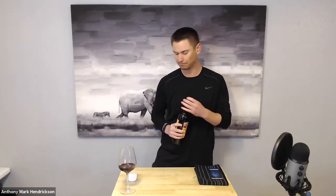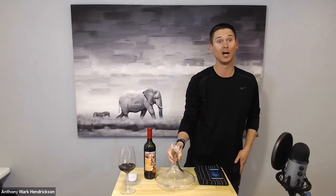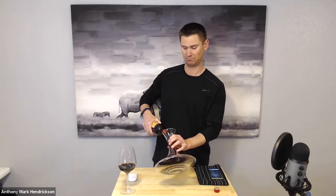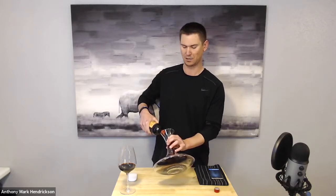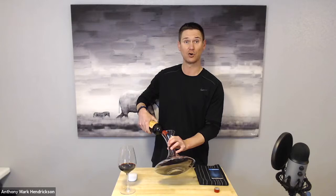What I did here is I poured it out so we can let that breathe for as long as we want. I'm going to pour a little bit more in here just so I can let this breathe. And then I'm going to bring out a decanter and decant the rest of this wine and let them both sit out for maybe an hour or two. We're going to let the decanter do the work and let the wine glass normally do the work.